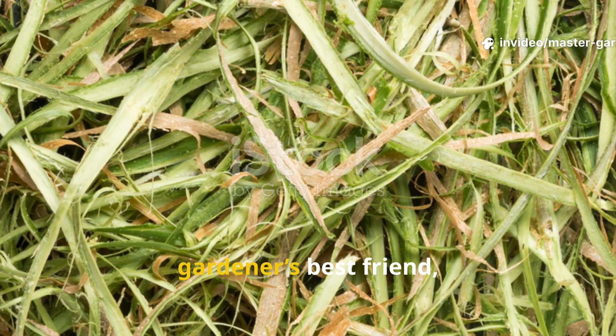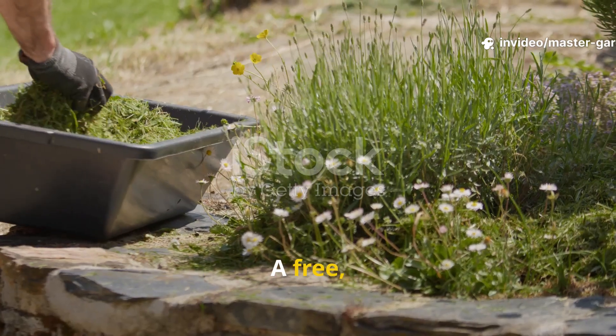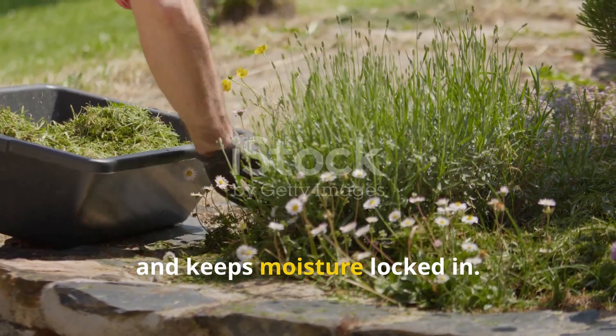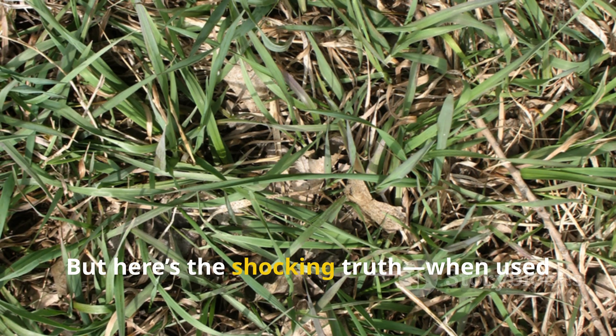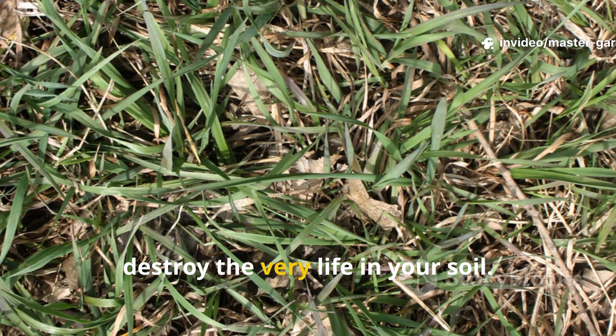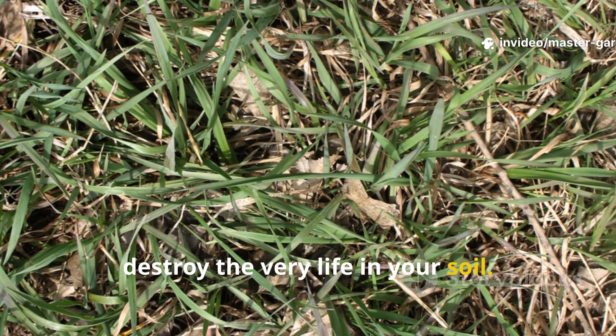Grass clippings are supposed to be a gardener's best friend — a free nutrient-rich mulch that saves time, feeds the soil, and keeps moisture locked in. But here's the shocking truth: when used the wrong way, those same green clippings can silently destroy the very life in your soil.